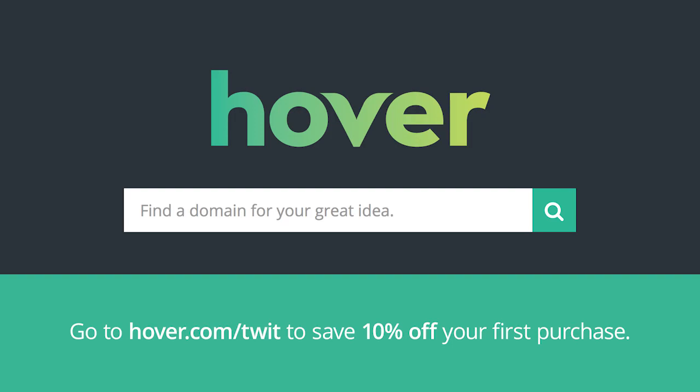This episode of Hands-On iOS is brought to you by Hover. Use a domain name that truly represents you and your passion. Visit hover.com/twit to get 10% off your first purchase of any domain extension for the entire first year.